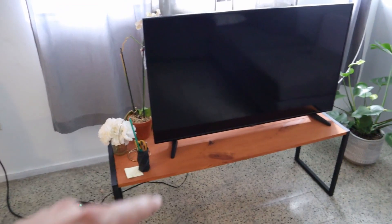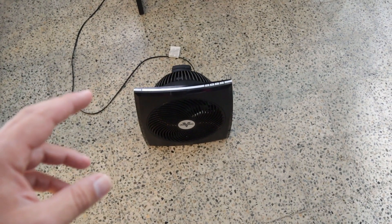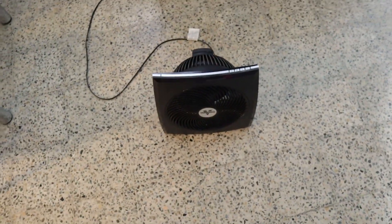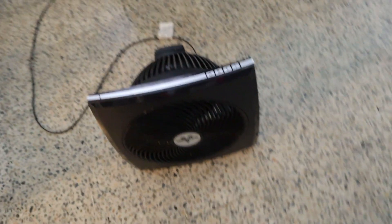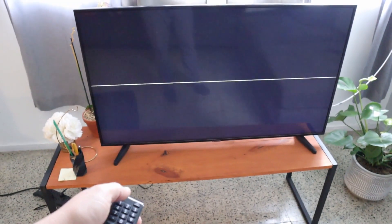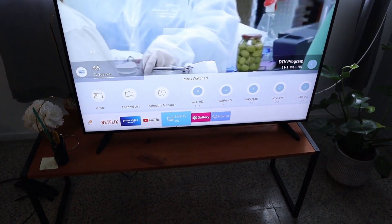For the last part we're going to switch the living room, which is basically this large TV right here and this particular fan. Now this fan, when you run it with a non-pure sine inverter, makes a humming noise that is awful. Let's see what happens now. And it's quiet as it should be — that is awesome. As for the TV — there you go, everything is working. Perfect.